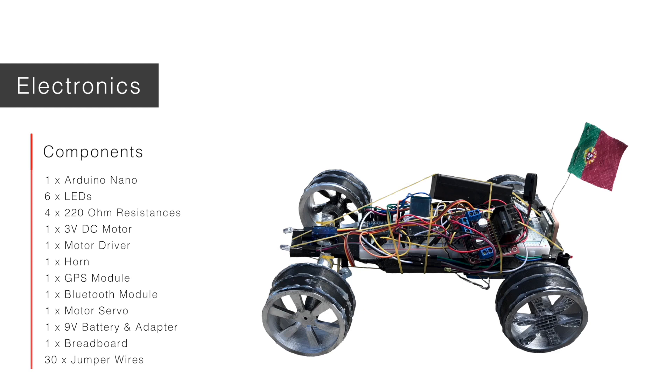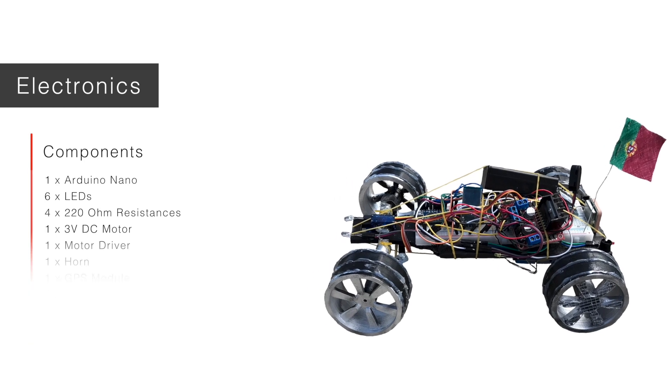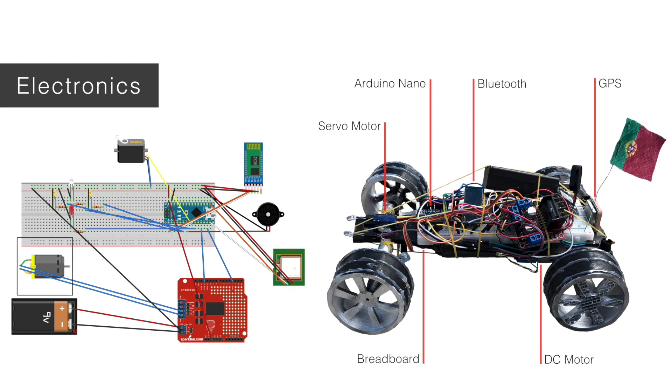After connecting all the components to the most suitable Arduino digital, ground, or VIN pins, coherence had to be assured while programming in the Arduino IDE. All components were strategically placed in the car. The breadboard occupies the larger area on the back of the chassis. The Arduino, Bluetooth module, resistances, and buzzer rest tightly over it. Headlight LEDs were glued in the front part of the car near the servo. Side lights are on the right and left, back lights are on the back of the car next to the GPS module, and the motor is on the bottom with its double axis aligned with the center of each back wheel.